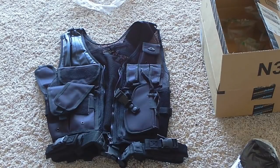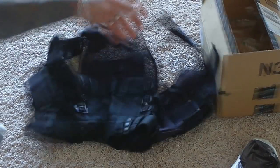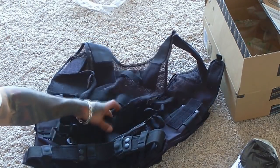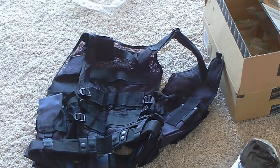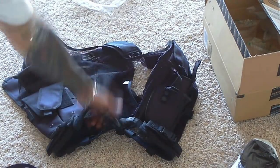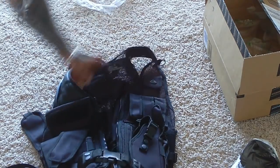I'm actually going out hunting this weekend for prairie dogs and hogs, and I'll be wearing this vest, so I'll do a review and let you guys know how it worked out. I will be attaching an extra hydration pouch I have to the back of this — it's going to look a little awkward because the pouch is camouflage, but it'll work since I wear camouflage pants. Great vest, guys, check it out on Amazon.